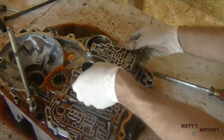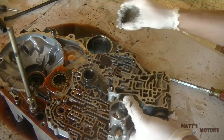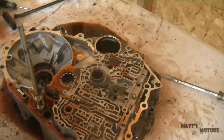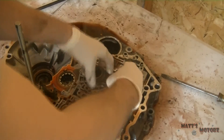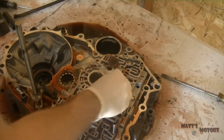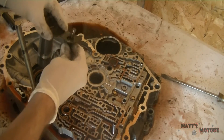Now we're gonna remove — there's these little springs. On the Civic these springs are the same, but if you're working on a CRV those springs are different and you need to make sure that they go in the same spot. This is the stator shaft with the stop. Keep track of those springs regardless — it's always good practice to keep track of that stuff.